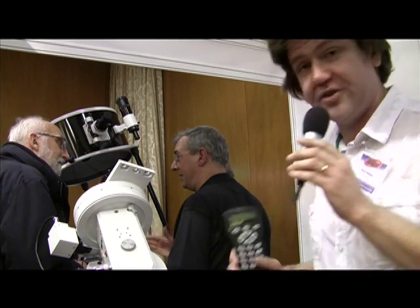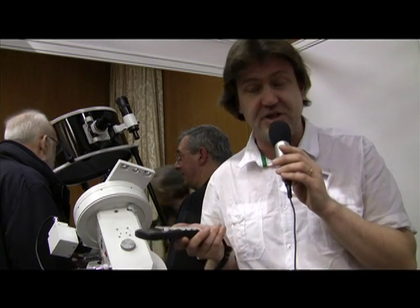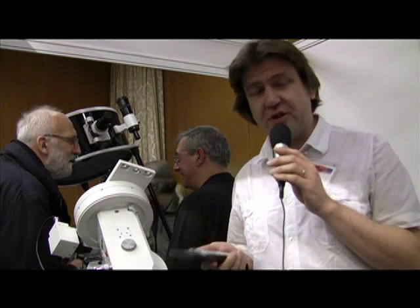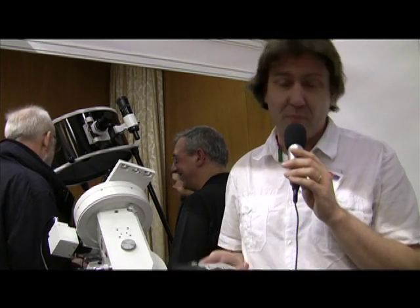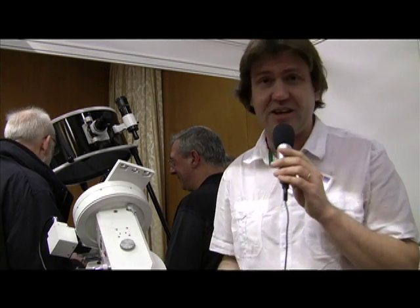It uses the same handbox that everybody is familiar with from the original Skywatcher series, ranging from the EQ3 upwards — EQ5, HEQ5, EQ6, etc. — so very intuitive and very simple to use. From talking to people like Chris Shilto, who does EQmod software, it looks like EQmod is going to be completely compatible with the EQ8, which will give it incredible pointing accuracy.